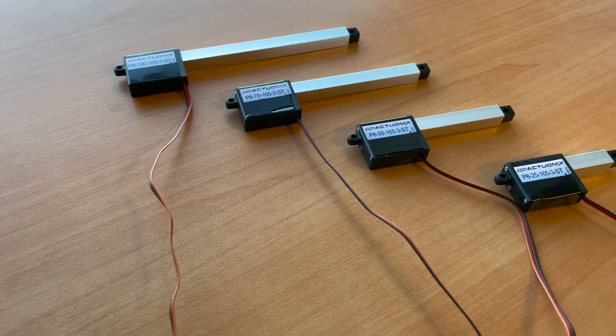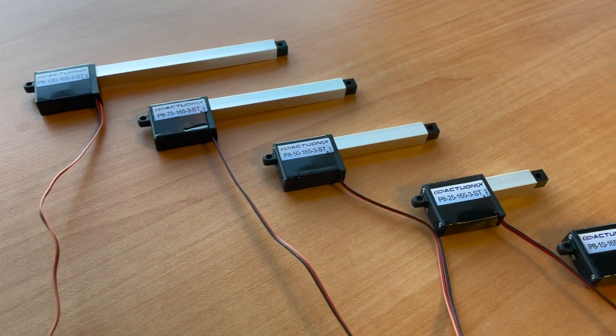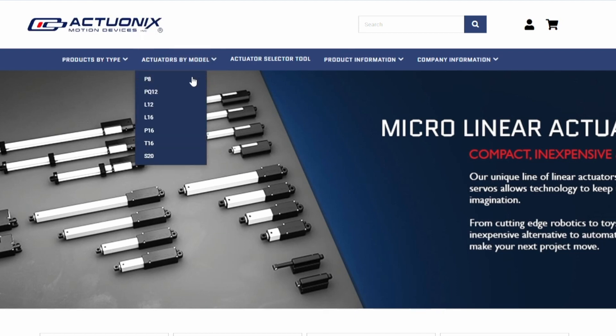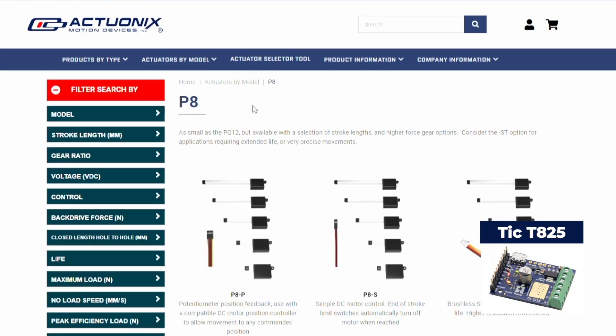At the moment we have the P8ST stepper actuator available for sale in our store. We recommend using the P8ST with the TIC T825 stepper motor controller, which is also available in our store.